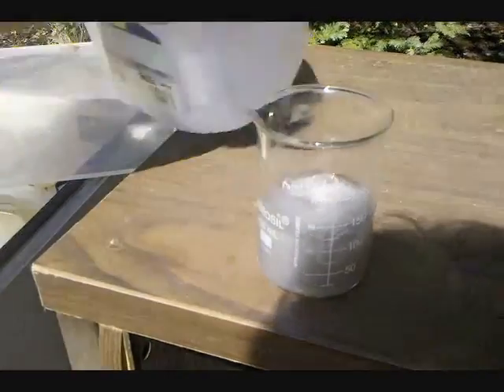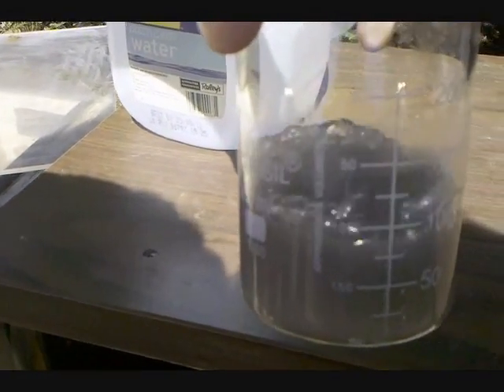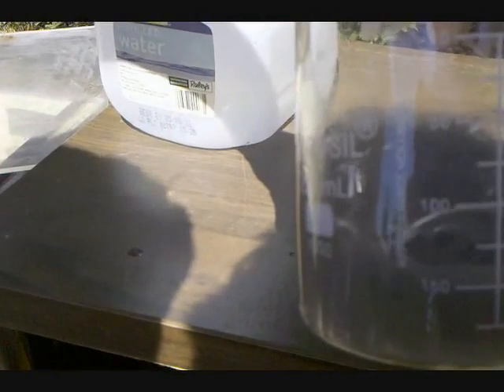What's happening is aluminum is reacting to produce aluminum oxide or hydroxide and hydrogen gas, which you see bubbling out. The gallium is not affected.